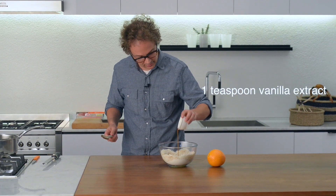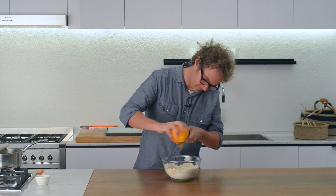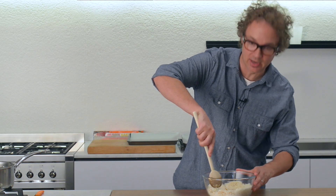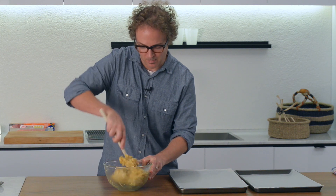Now you can add the vanilla extract. We're also going to grate in the zest of one orange. Then use a wooden spoon to really slowly bring together the dry and the wet ingredients.